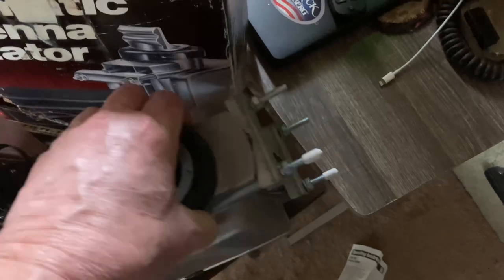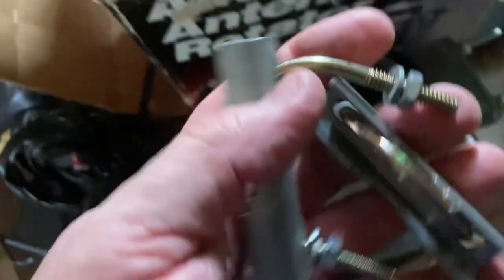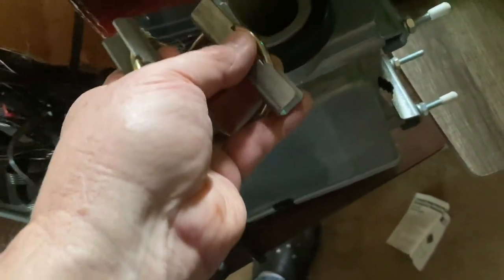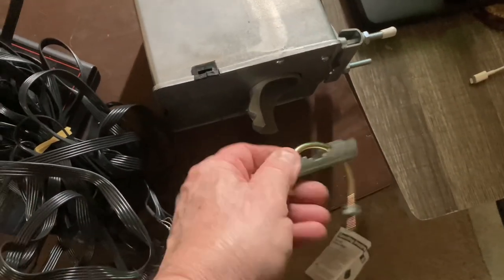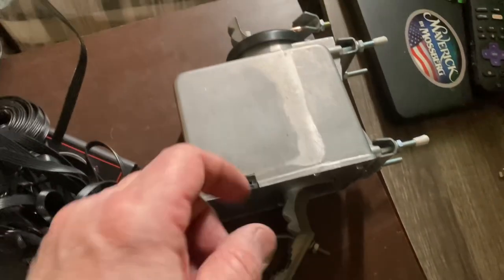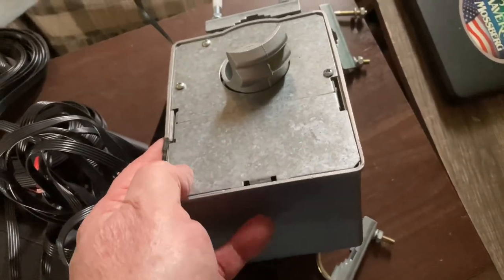There is the rotor, and look — it came with the control cable! The rotor itself, where it hooks onto the pole, takes about a one-inch mast. We've got U-bolts that go here, and when you put your mast through you can adjust it. The rotor cable goes through here, and I'll open this up right here and show you where it hooks in.